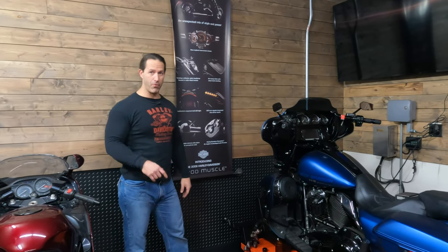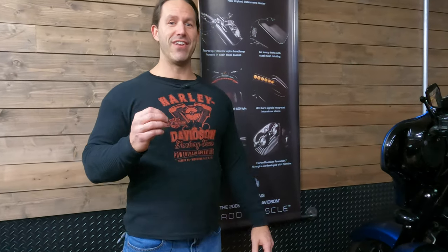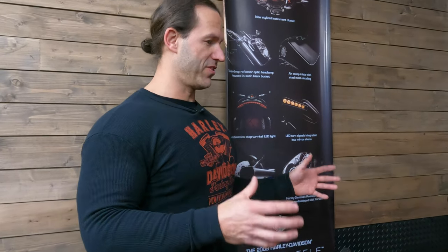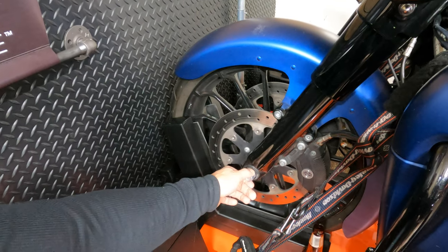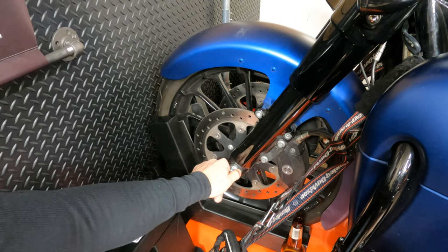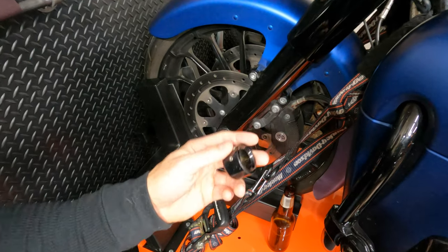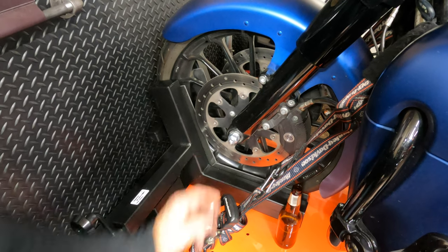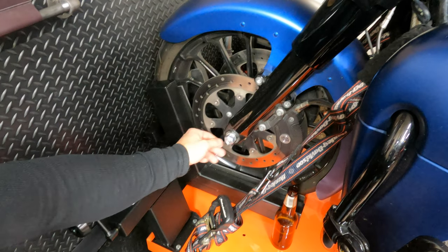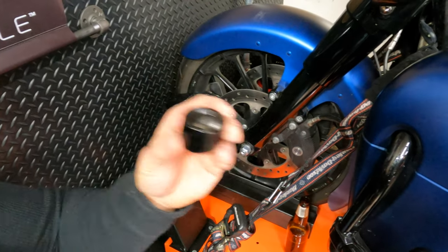Number one: we'll start up front because that's probably the easiest way to go and then we'll work our way to the back of the bike. The first thing I could not stand when I bought this bike — especially if you got one of the specials with the blacked-out treatment — is this axle nut. It drives me crazy. What they make are these axle nut covers. I took it off so you guys can see it. It's just a little set screw that you put on right over this guy, tighten up the set screw, and it's in place. Just like that, you got a nice clean look. Otherwise, this is freaking hideous. I wish Harley would include it — they do on the CVOs, but for the rest of us, no.